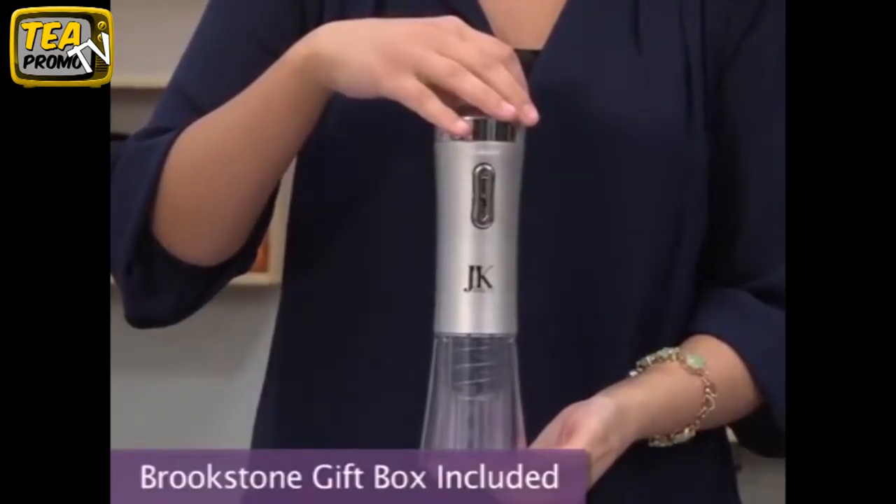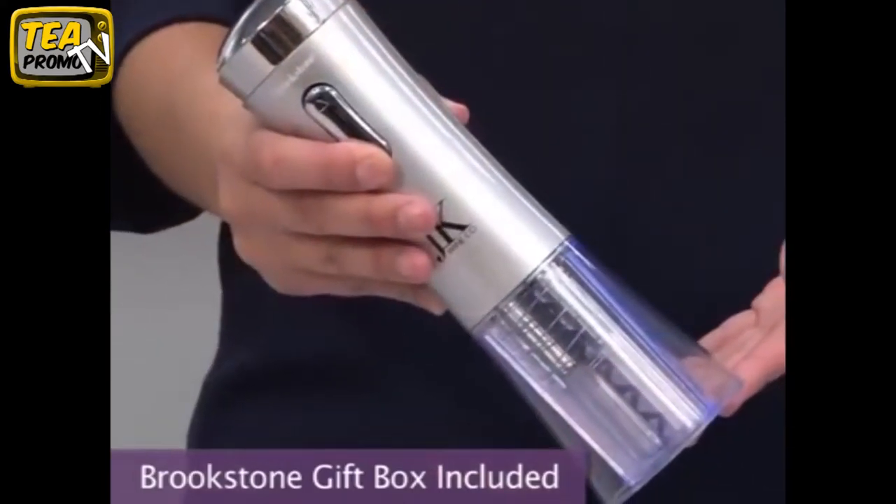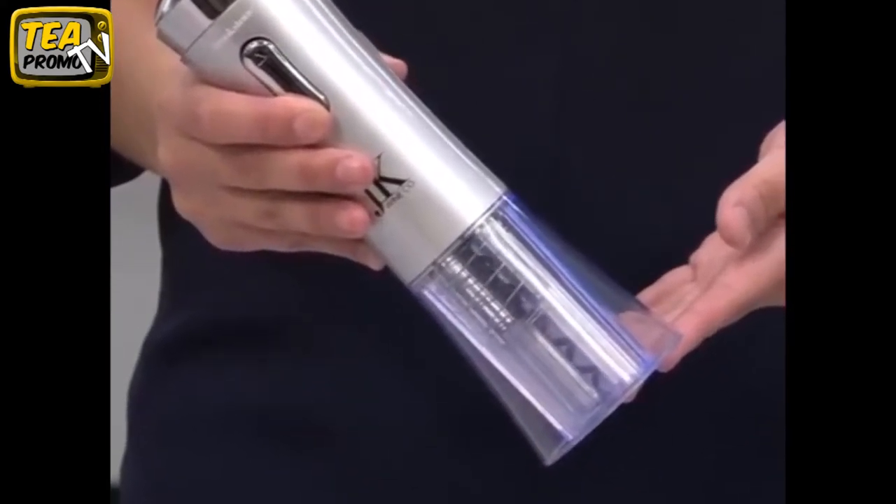This automatic wine opener charges to full capacity in eight hours using the included AC adapter. It will open 30 bottles on a single charge.